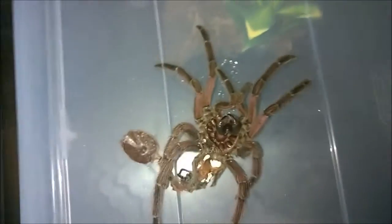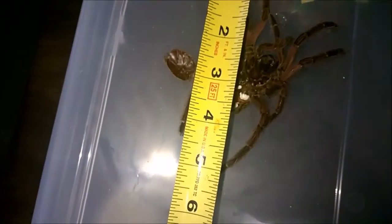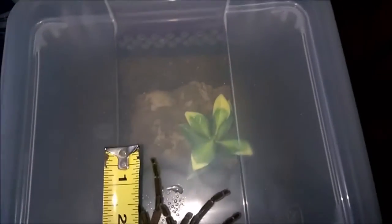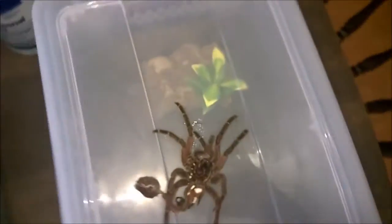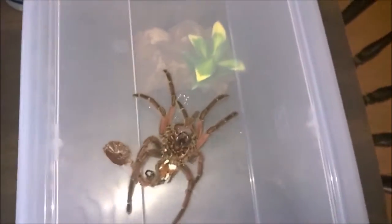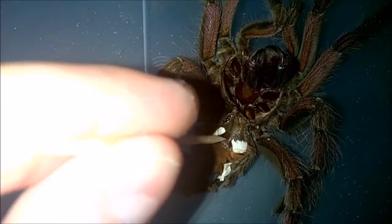Let me get a quick measurement on this. Going diagonally, we're looking at about five inches, actually closer to five and a half. So big girl, and definitely a girl. I did sex this one out before — she had a molt that left the area between the two book lungs intact for me. You can see the spermatheca right in there, so definitely a female, which is great.